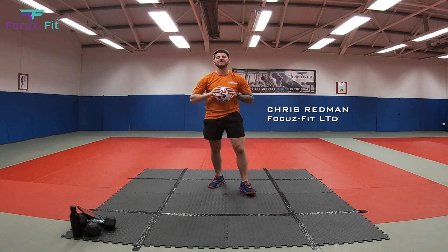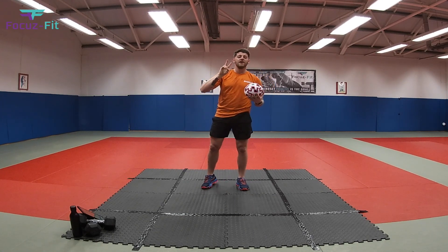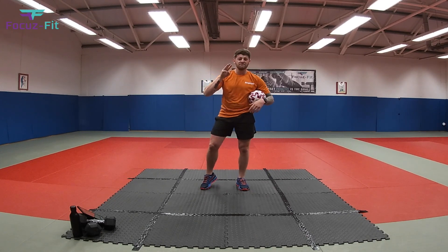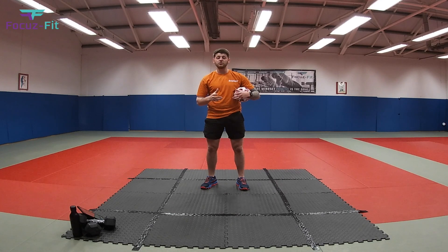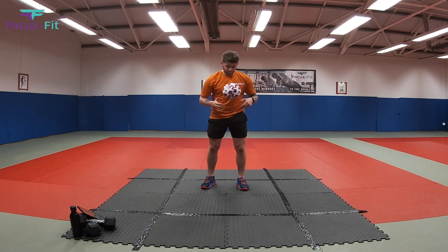What is happening kids, it's Coach Chris here from Focus Fit. Today we are going to do our second version of our football fitness. It's going to consist of eight exercises, three rounds. You're going to do 20 seconds work and 20 seconds rest. Let's get into it.